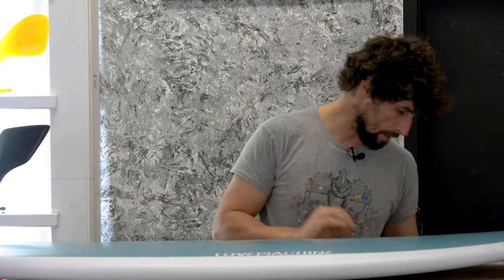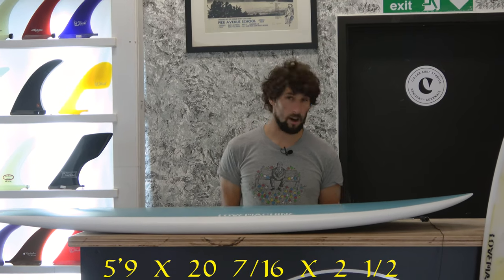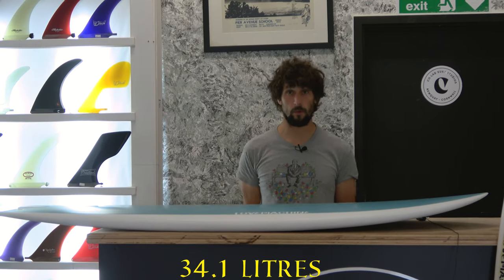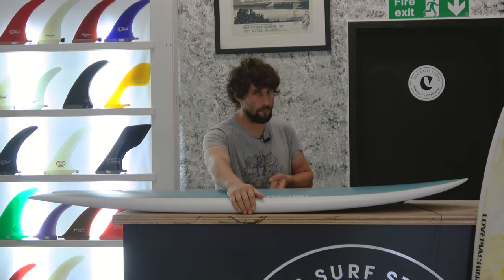I'm looking today at the 5'9 template. The dimensions: 5'9, 20 and 7/16ths by 2 and a half, packing 34.1 litres of foam. And trust me when I tell you, it doesn't feel thick.